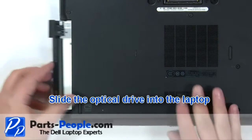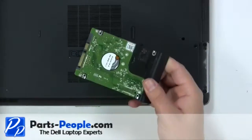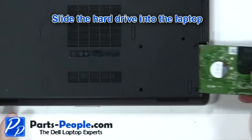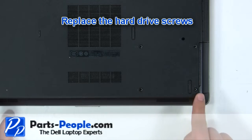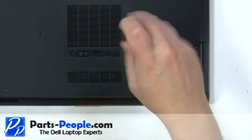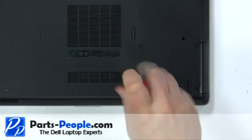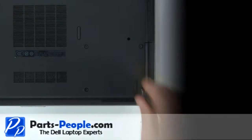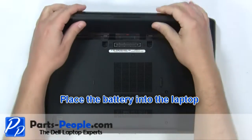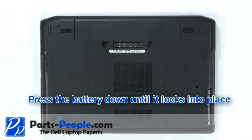Slide the optical drive into the laptop. Slide the hard drive into the laptop. Replace the hard drive screws. Place the battery into the laptop and press it down until it locks into place.